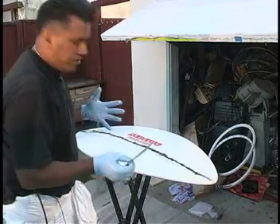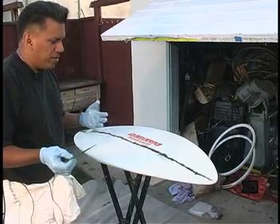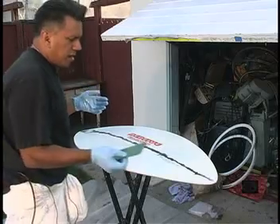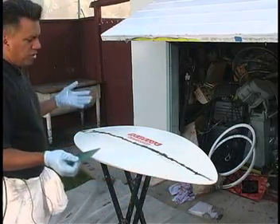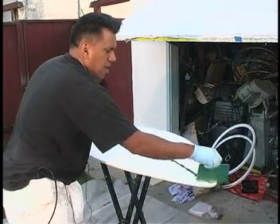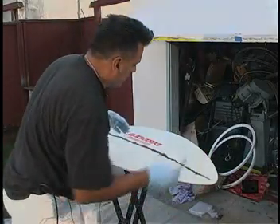In just about two to three hours, this should be set up - with the proper temperature anywhere between 65 and 75 degrees, it should set up in two to three, maybe four hours, and should be good enough to handle. You should check your operating time on your resin - it'll tell you how long it'll take to set up.